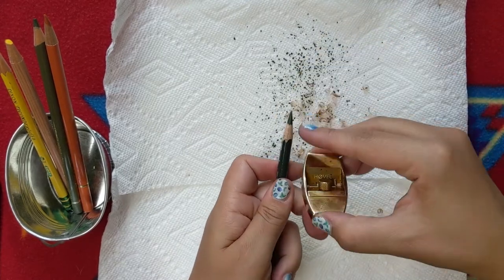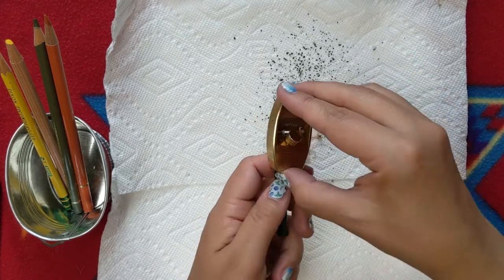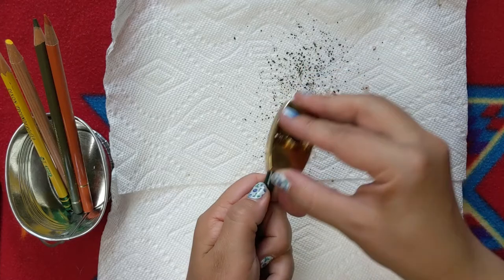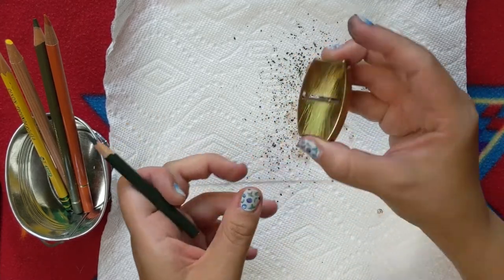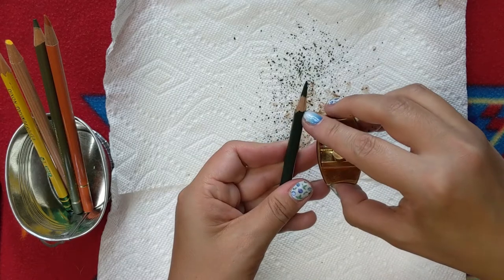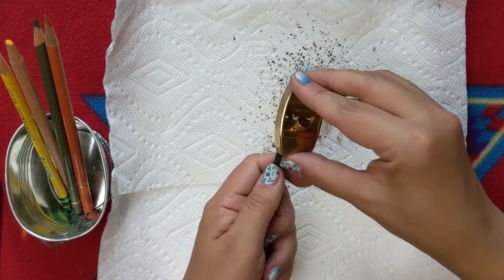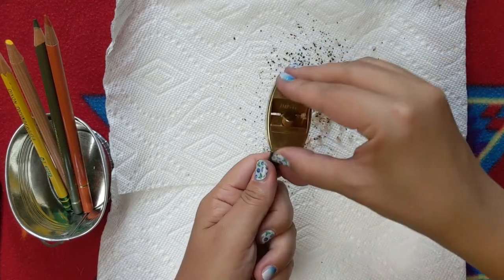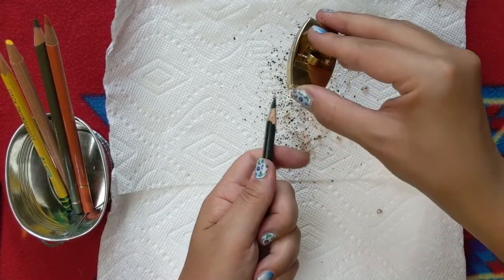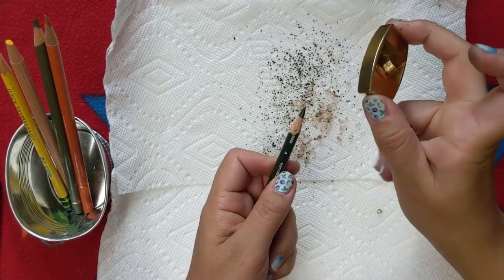You want to be careful — right now a little tip just broke off because I'm still testing how it works. Depending on where you position the Hovel, that's where it will start shaving through the wood. If you do it more toward the tip it will sharpen the tip, and if you angle the Hovel that will sharpen the point better. Let's see — it's not perfect.